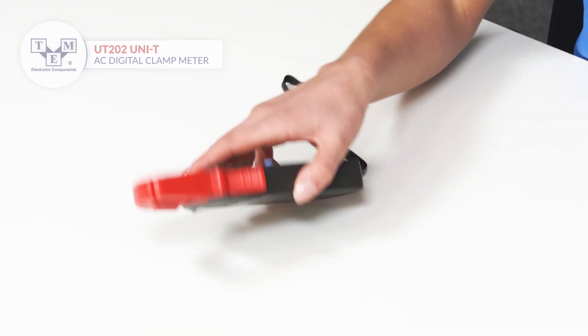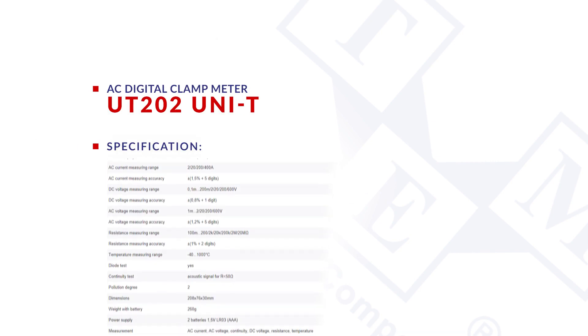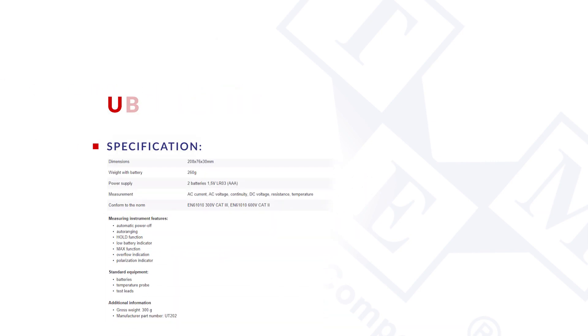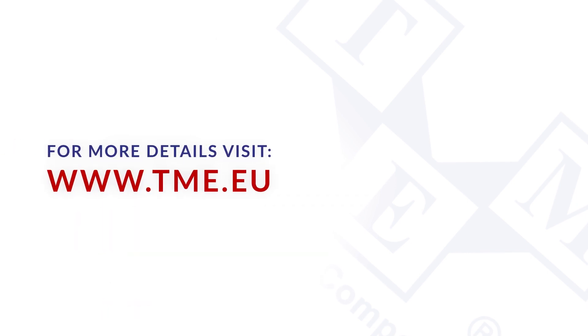The meter is powered by two AAA batteries.